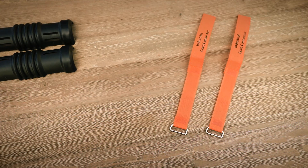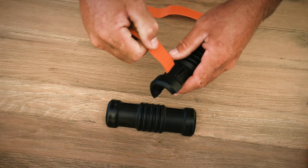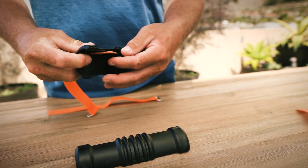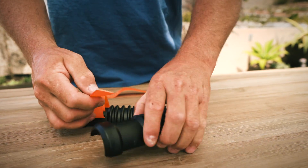To replace the straps, first remove the old straps. Face the new straps rough side up. Start from the outside of the barrel through the slot to the inside of the barrel, then through the second slot back to the outside of the barrel.